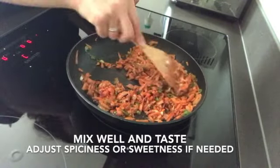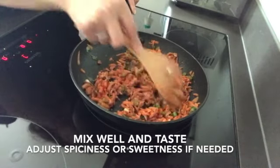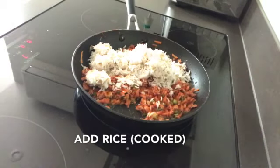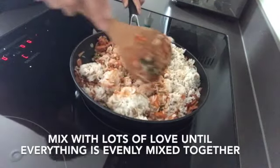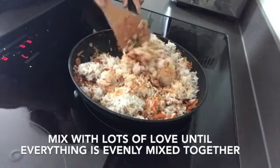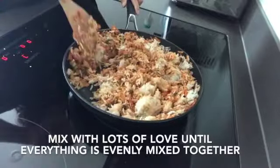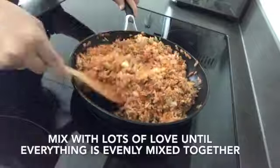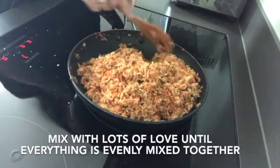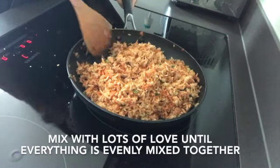Just breaking down the tuna pieces and making sure everything is well-mixed. The idea is to make sure the rice gets coated evenly. Mix the rice around until all the clumps are gone and the rice is cooked through.